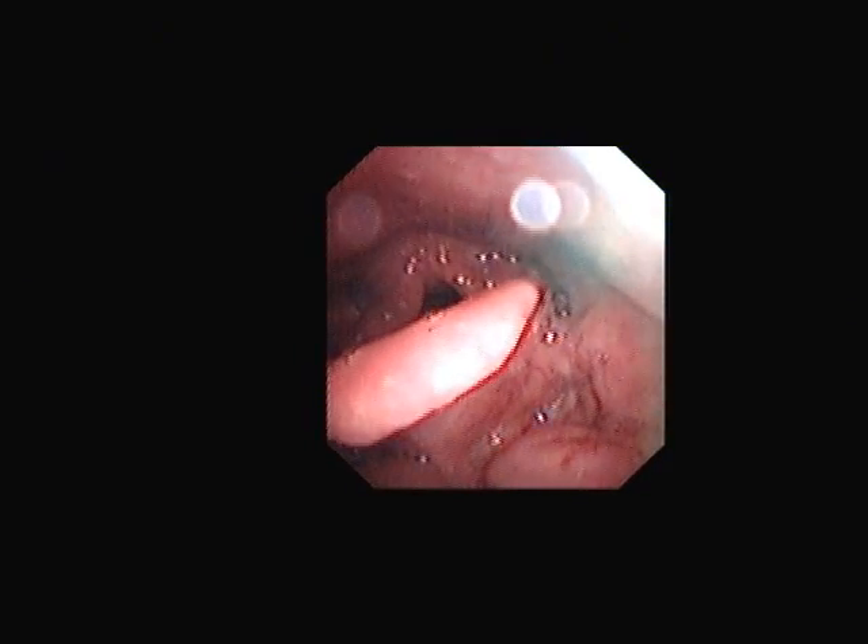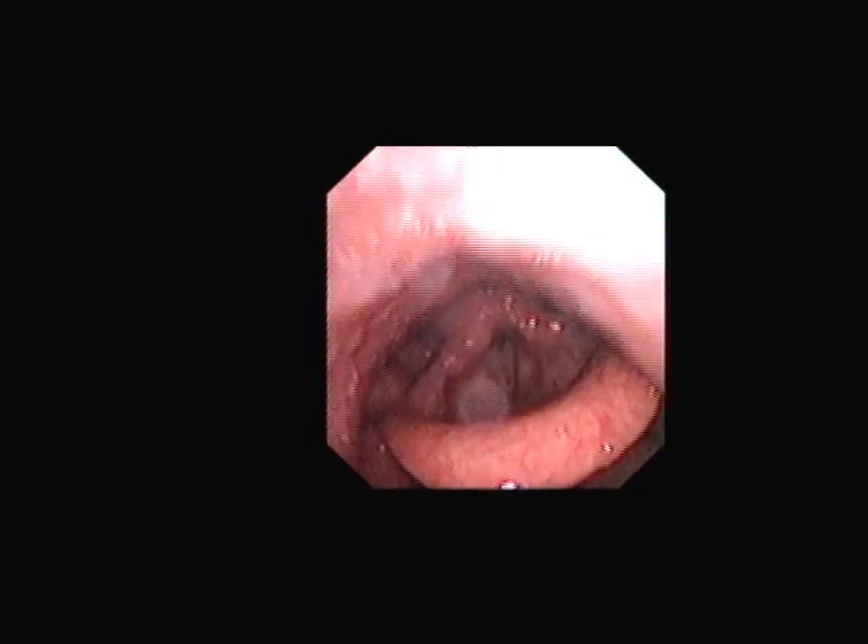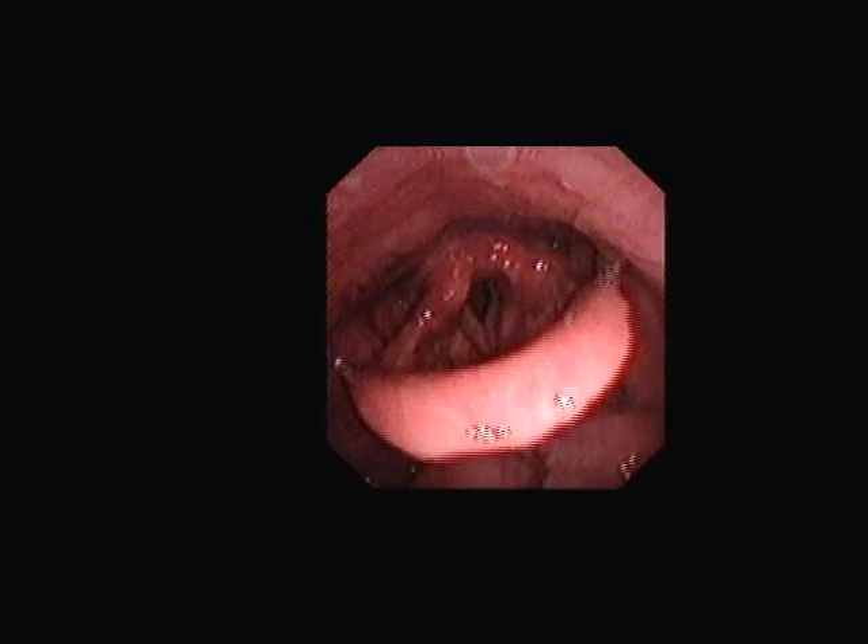It looks sort of — yeah. It's got — that would be — yeah. It will be concentric. To me it looks more — one more time. Suck, suck, suck. It's concentric. It's all over.